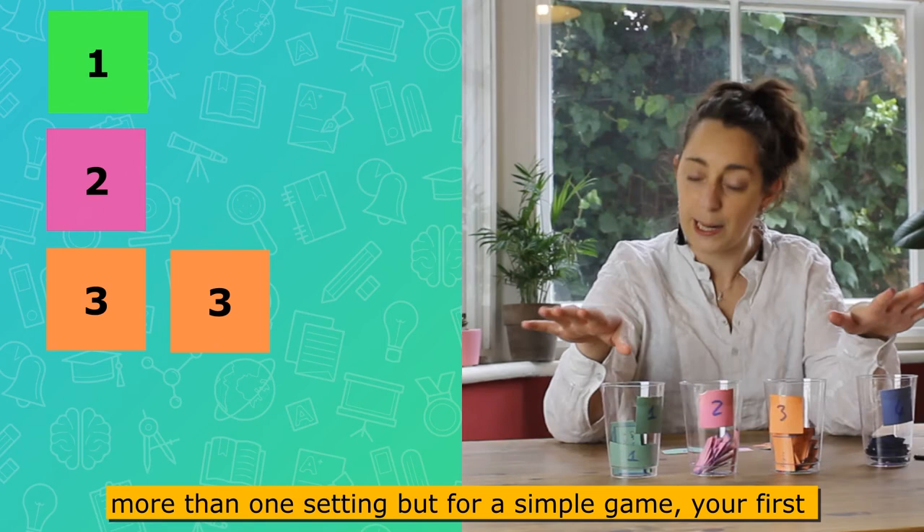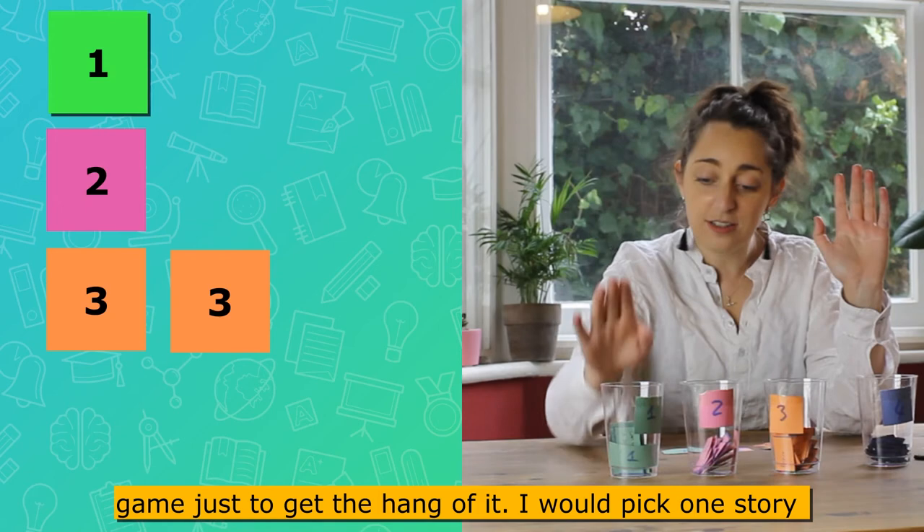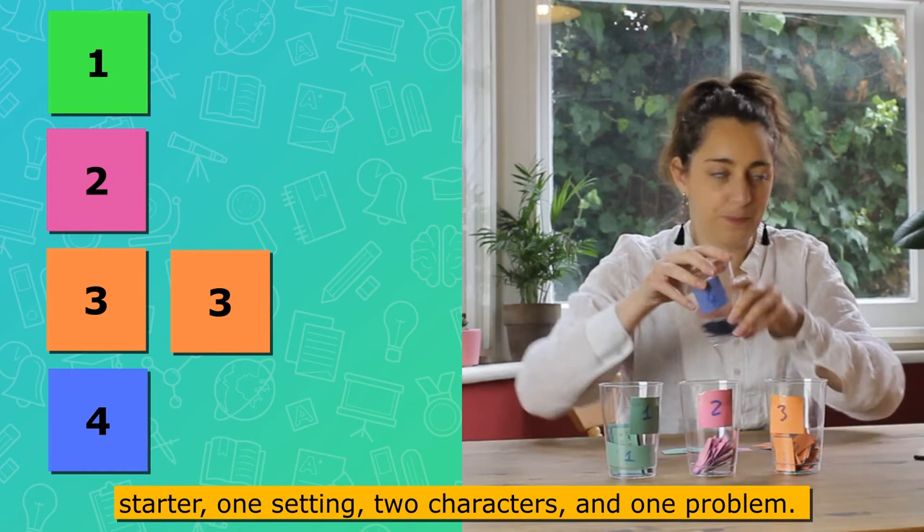This game allows you to mix it up as much as you like — you can have more than one setting. But for a simple first game, just to get the hang of it, I'd pick one story starter, one setting, two characters, and one problem.